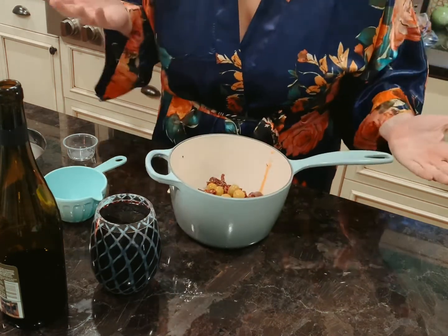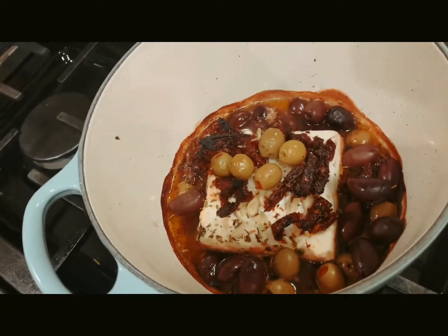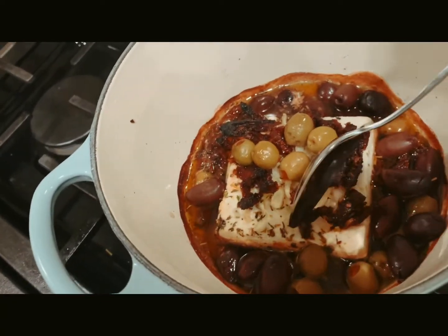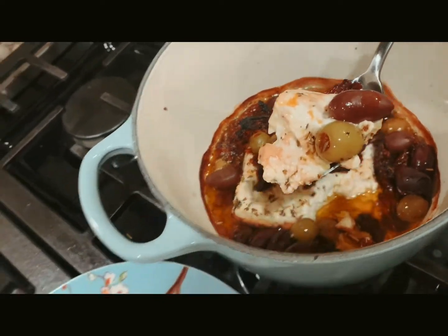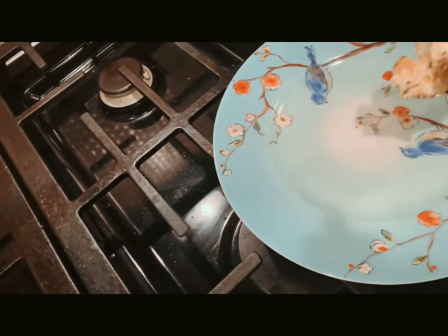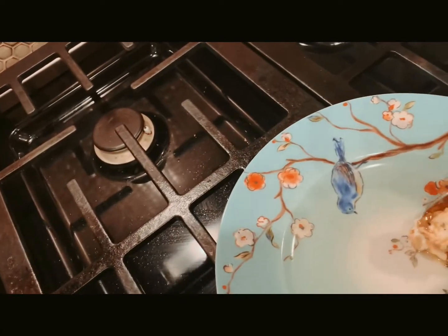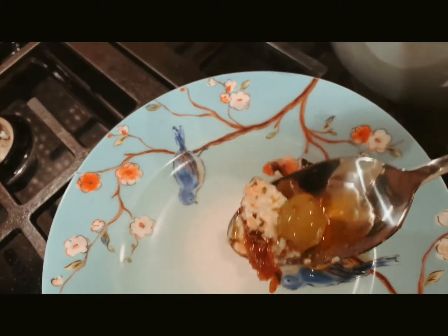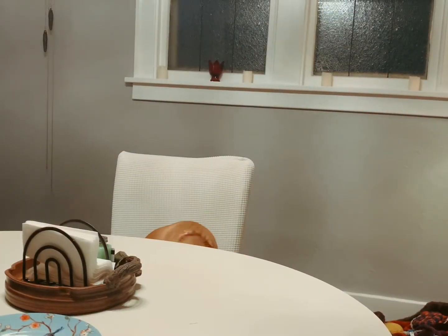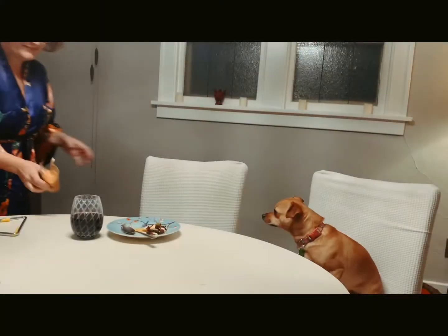And then I'm going to bake it for like 20 minutes. It looks pretty good. It doesn't look as stunning as the picture, but that's soft. We're going to try that. Get it ready. Here come the dogs. That looks good. Pepper, you ready? Let's try it.